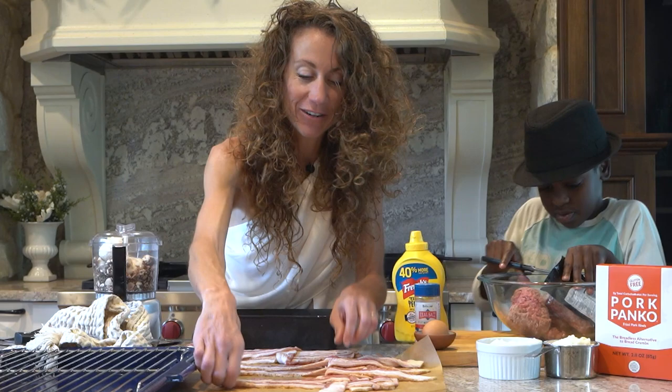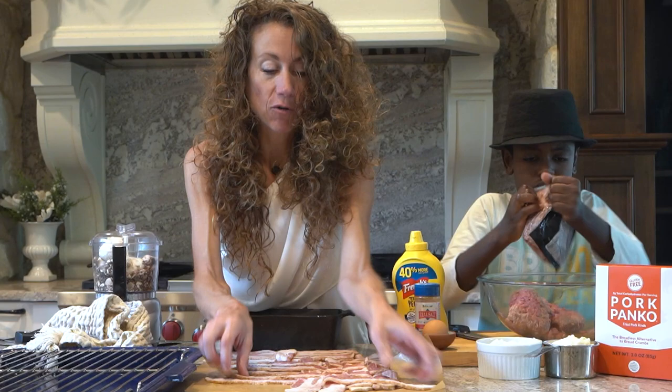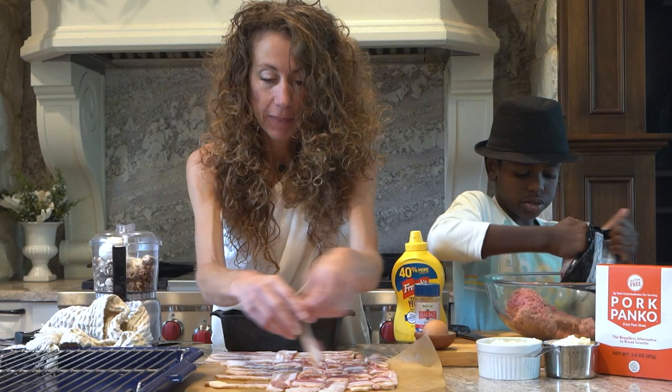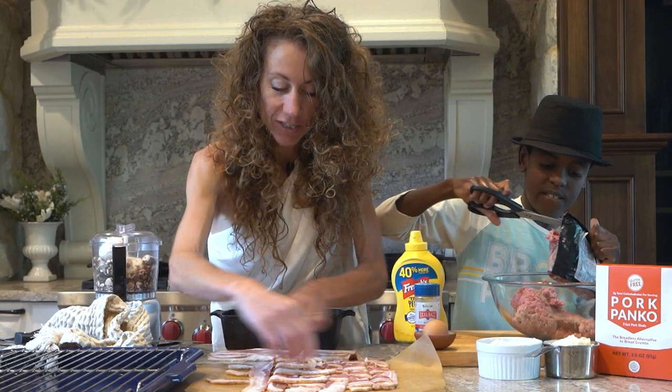You want two pounds of ground beef and a cup of powdered pork rinds. You could also powder some Parmesan cheese if you want to. If you want to make it dairy free, we're using powdered pork rinds because we don't want dairy in our meatloaf right now. We're almost getting there. The ground beef was in the fridge — super cold.